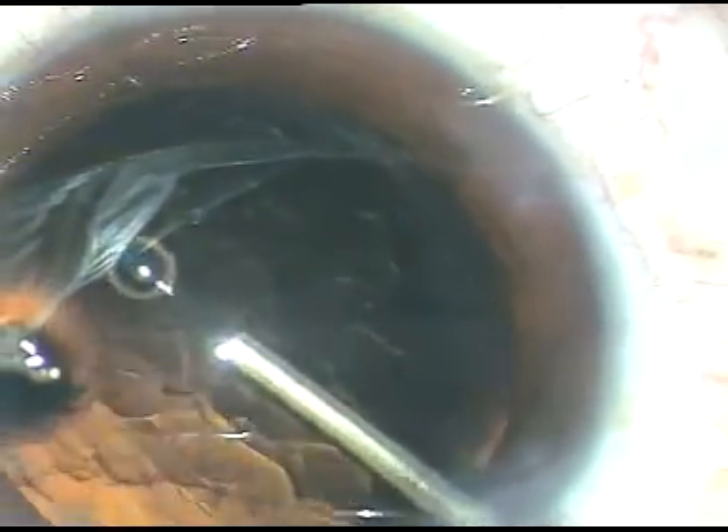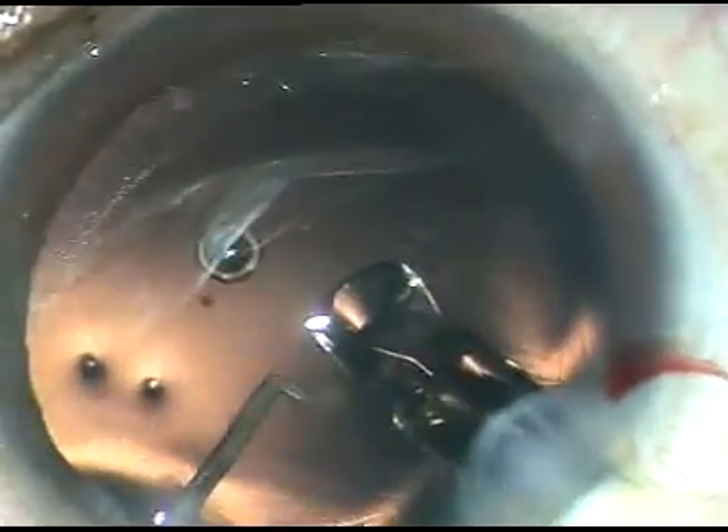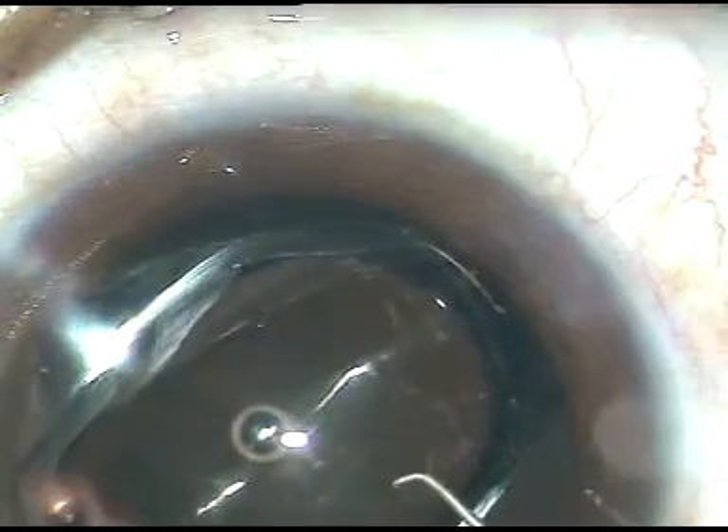Now viscoelastic is injected. In this case a hydrophobic acrylic intraocular lens is implanted in the capsular bag. This is the Tecnis single-piece intraocular lens from AMO. Beautiful lens — my most favorite lens, the Tecnis One.